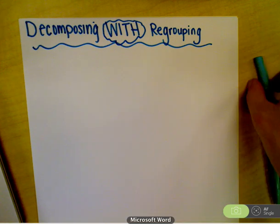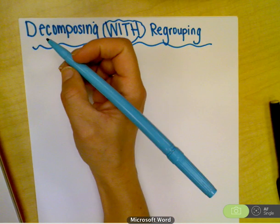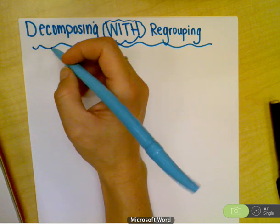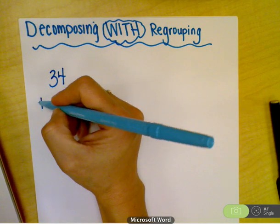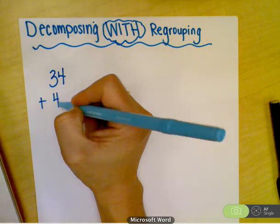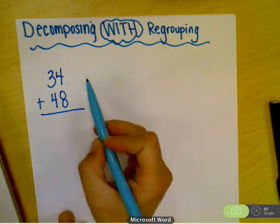Hi there, we are back with decomposing — this is with regrouping for double digit addition. Pretty much everything stays the same in the beginning. Let's just do a problem like 34 plus 48. Step one is always...